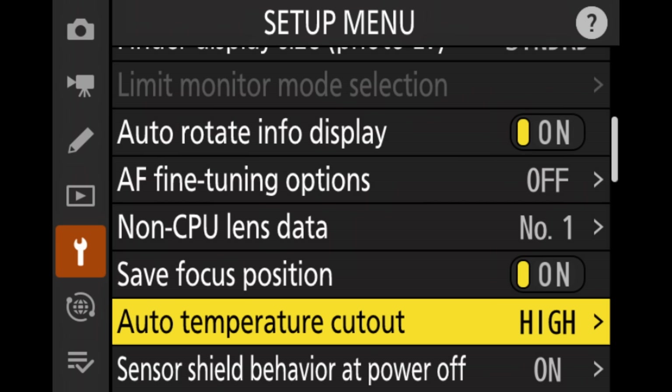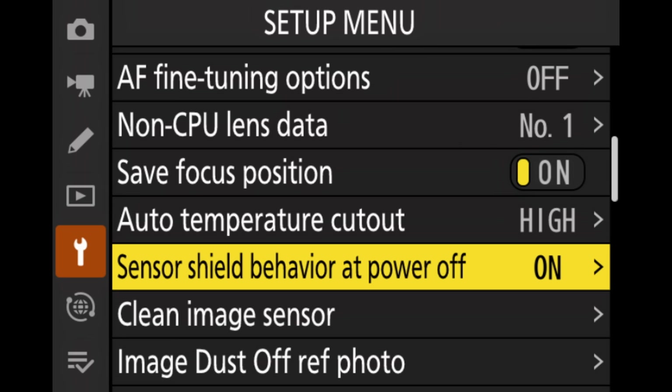The only reason not to have safe focus position activated is if you have lenses that automatically extend or retract when used, because they might be damaged. But for all other lenses, I would highly recommend turning this on so the camera remembers the focus position. I've also set the auto temperature cutout to high, so if I'm filming or the camera gets too hot, it gives a higher threshold before the camera turns off. This may damage the camera in the long run — I don't think so — but to me it's more important that it doesn't cut out when I want to film. And I've never had any of these issues in the first place.